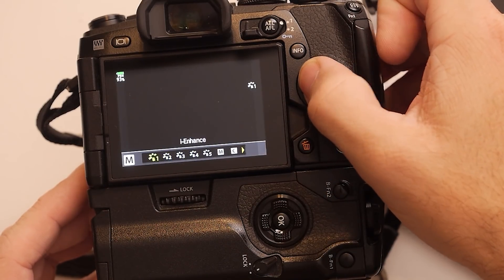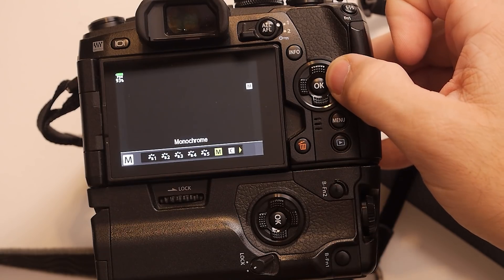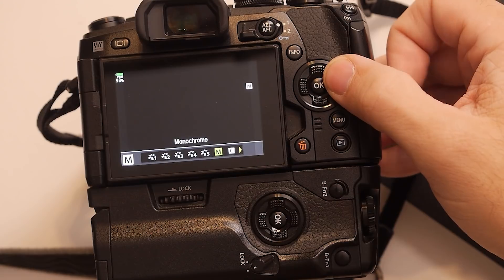These are the standard picture profiles and they include i-Enhance, Vivid, Natural, Muted, Portrait, Monochrome, Custom, and so on — even an underwater one. I usually tend to set mine on Natural. But what is this really doing? Let's take a look.